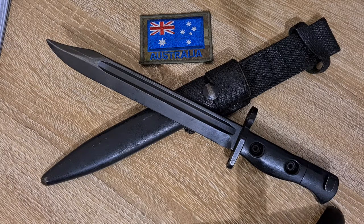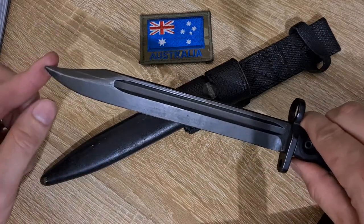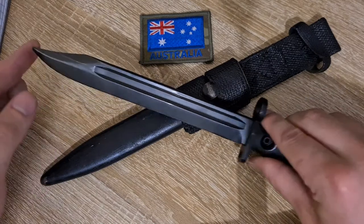These bayonets either come with a short or a long tip. This is a long tip version, and the short tip versions are a bit shorter. I've heard an anecdote that they issue the long tips to the shorter soldiers so they can actually reach the enemy.